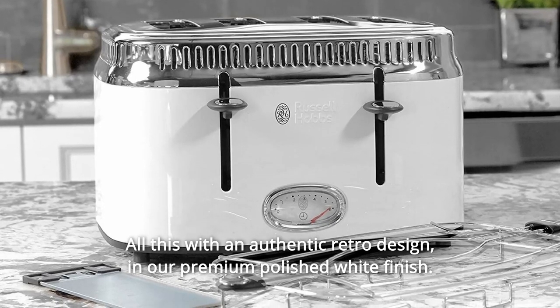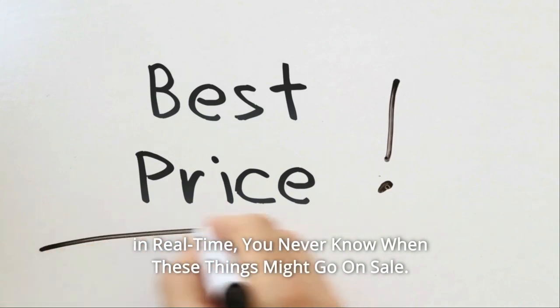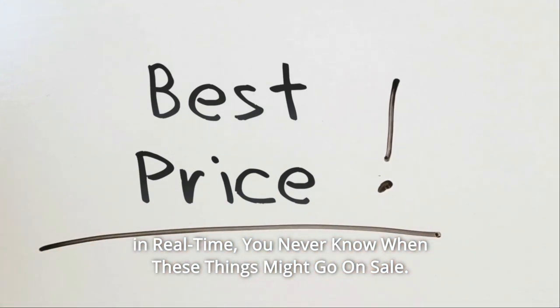In our premium polished white finish, check the link in the description below to get the most updated price in real time. You never know when these things might go on sale.